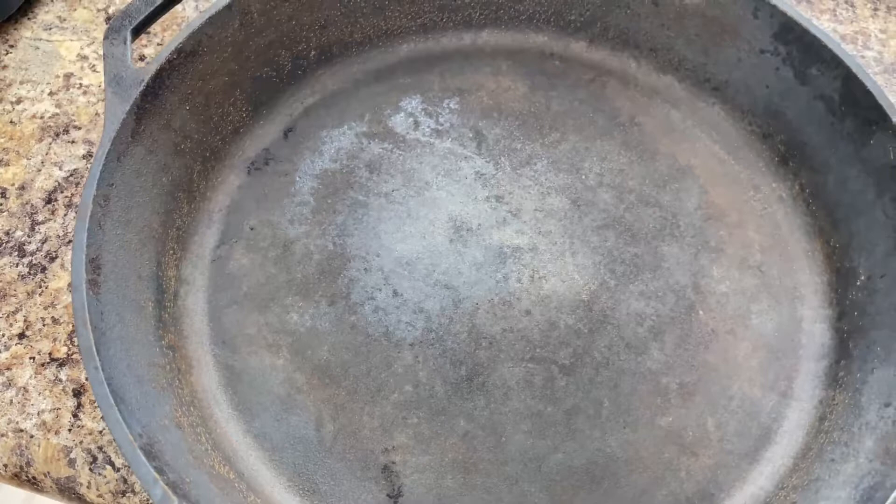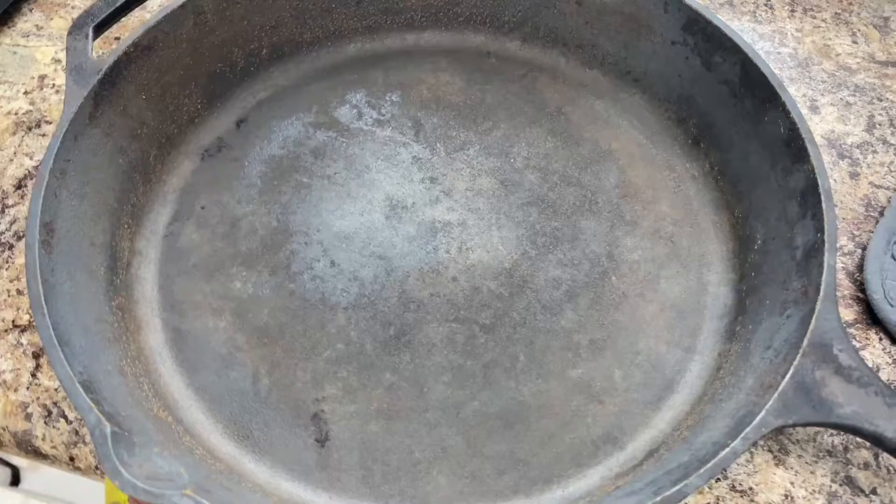Just FYI — do not put a cast iron skillet in the dishwasher unless you want to lose all of your seasoning. We don't want to do that. We want to have a good seasoned pan.